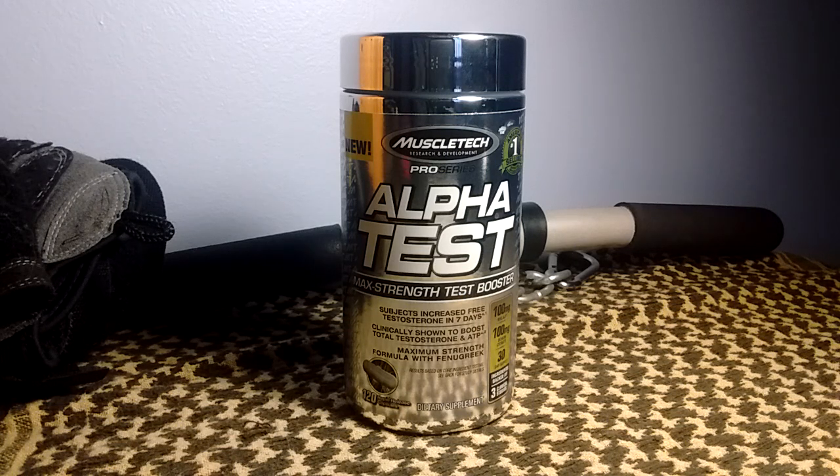How's it going guys? Today I have MuscleTech Pro Series Alpha Test Max Strength Test Booster. I got this at Walmart. A month ago I have one serving left.